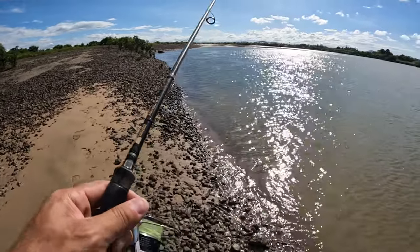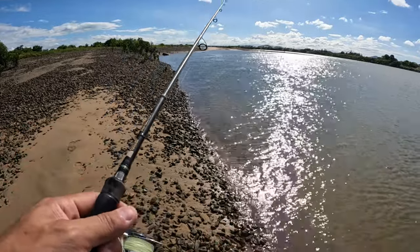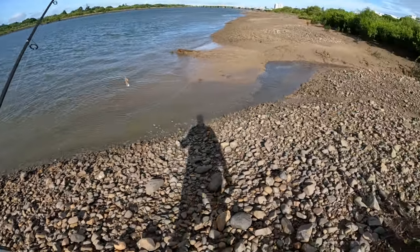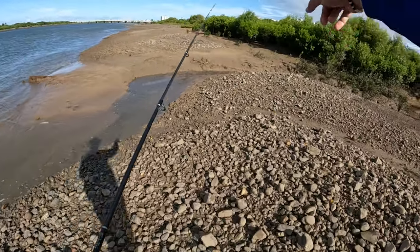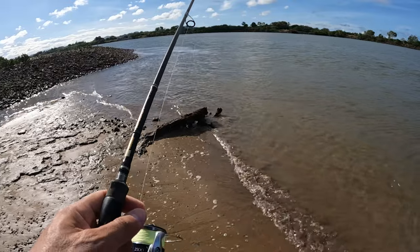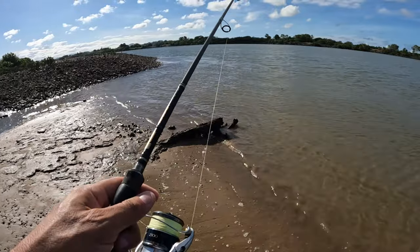I've got the whiting popper on too, so I can try to get a whiting on popper later when the sun goes down a bit. A little drain like this looks perfect — flow's still coming out, dirty water line coming out here into this sandy little bay. I reckon there'll be a couple of fish out here getting the bait that's being forced out of this little creek. Let's try it. Flicking out into that little drain now, see if there's anything lurking out there.